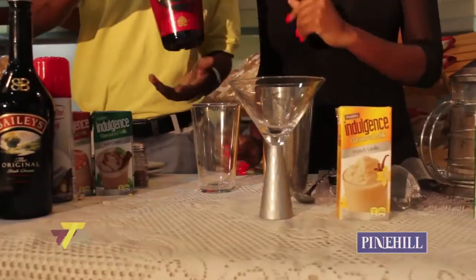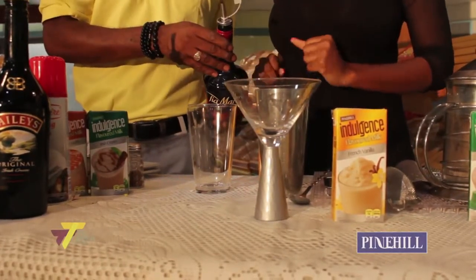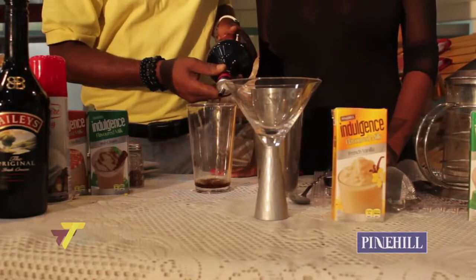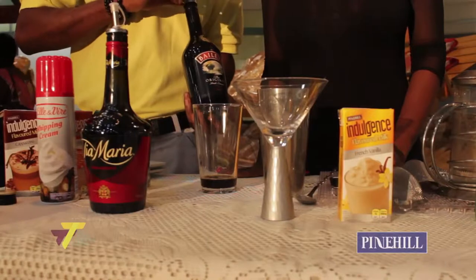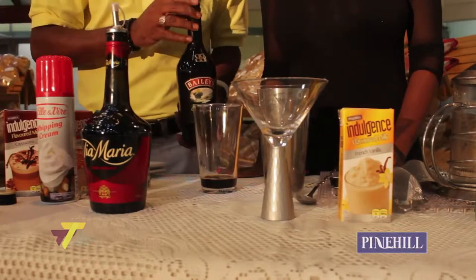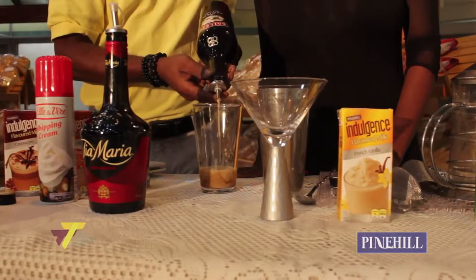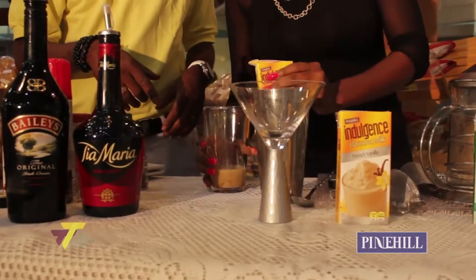What I'm going to do is add one and a half ounces of the Tia Maria. And of course the Baileys Irish Cream, I'm going to add some of that to it also. What we're going to finish off with is the French vanilla.